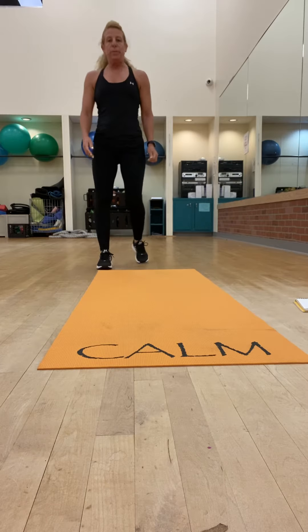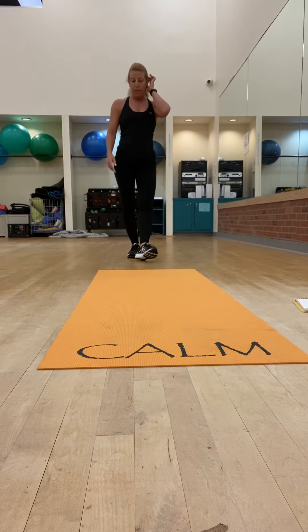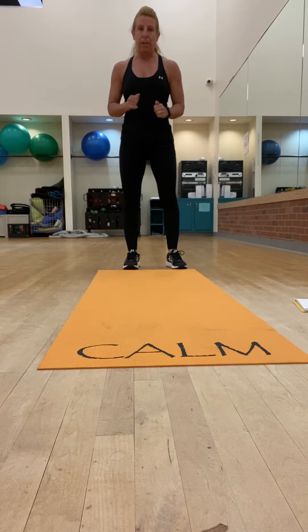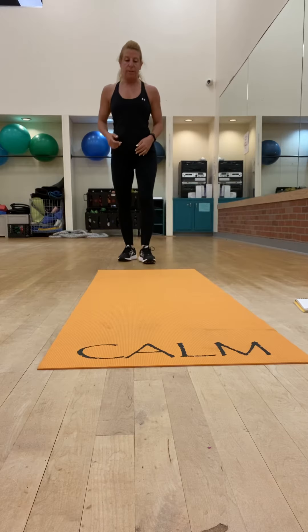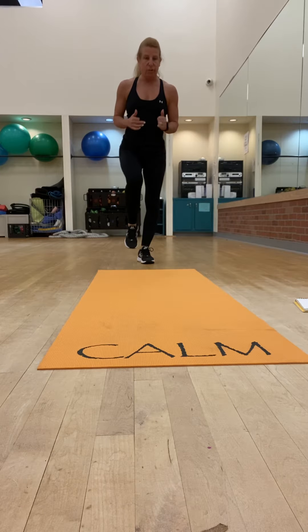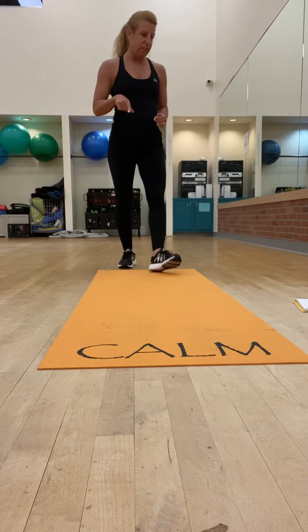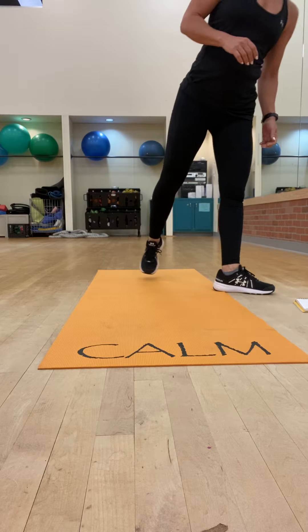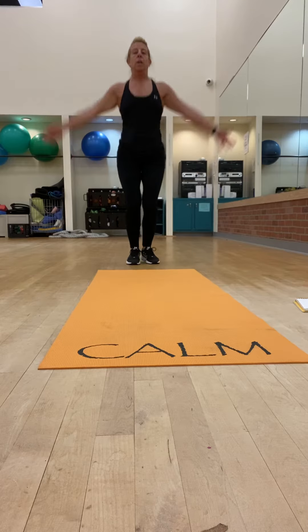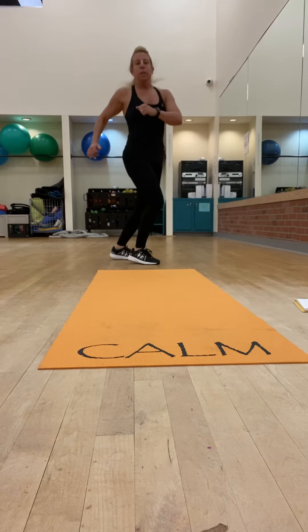That was round one. Round two, you're going to do mountain climbers with a pause — a three-count mountain climber with a pause. You want to bring the knee into the chest and hold it for just a second. We'll do this sideways so you can see. And then we have a jack switch, which is a jumping jack with a little twist.